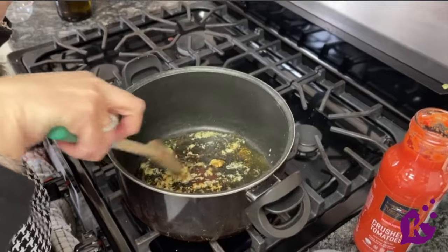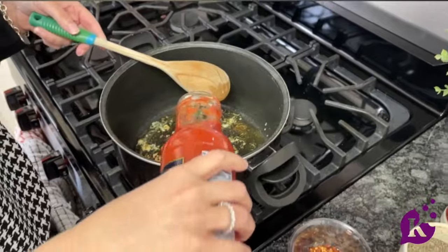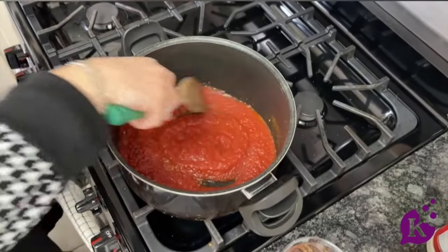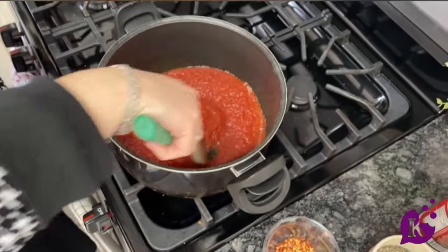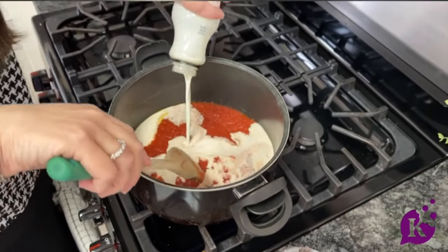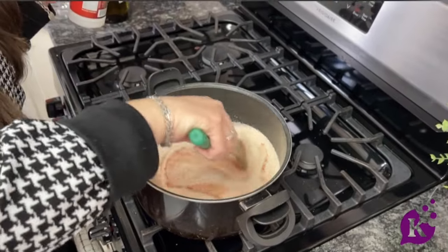The garlic has that gorgeous, delicious flavor and smell for sure — it's got that little golden color. Now we are going to add our crushed tomatoes. You hear that sound and that splatter! We're going to mix it a little bit, let it heat up, and then we are going to add our heavy cream to it and let it all cook through and come together.